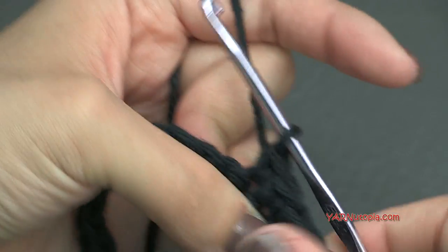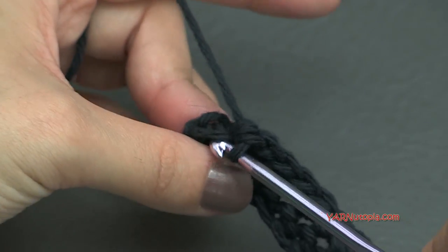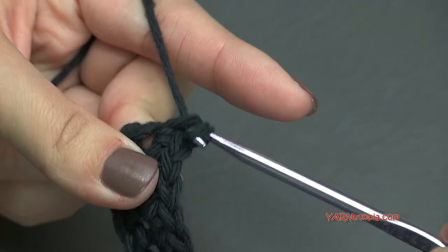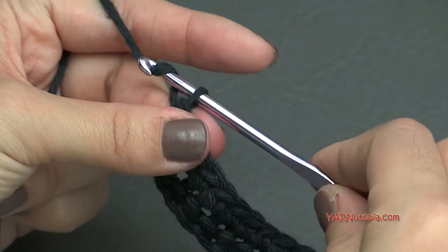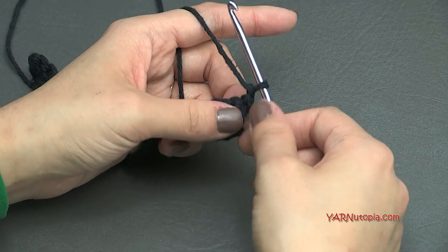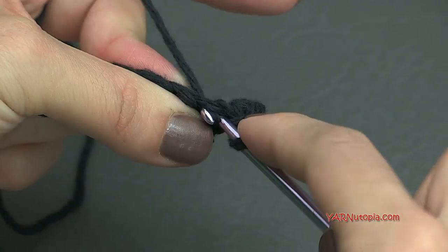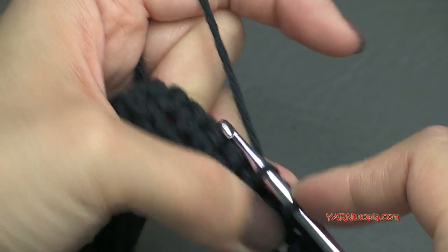At the end of row 2 you'll have 23 single crochets. Going on to row 3, chain up 1 and turn your work, then repeat what we did for row 2 — put 2 single crochets in the first stitch, 1 single crochet in each stitch across, and 2 single crochets in the very last stitch. At the end of row 3 you should have 25 single crochets. Then for row 4, chain up 1 and repeat the same pattern — 2 in the first stitch, 1 in each across, and 2 in the last stitch.